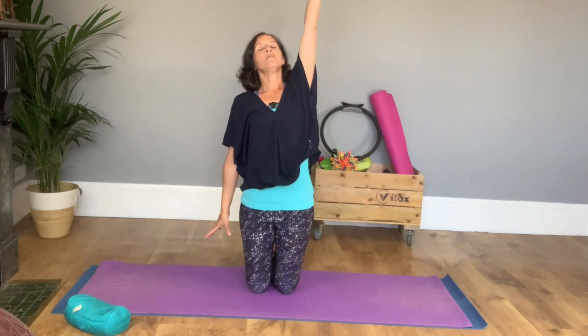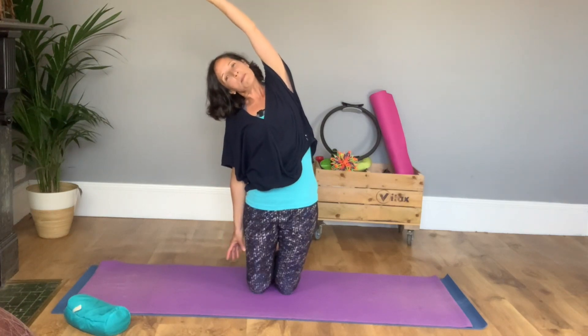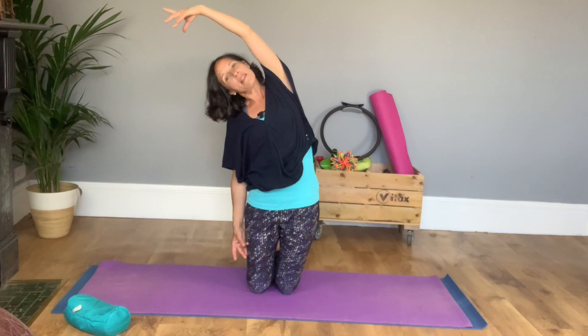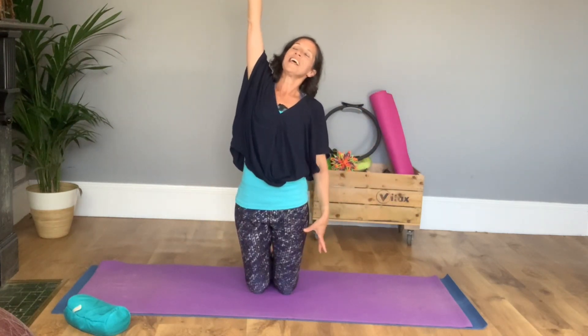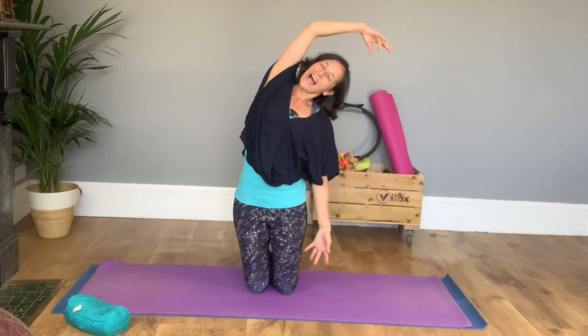Pull up, same again each way — allow the ear to lead, followed by the shoulder, the ribcage and the hip. Have a nice breath and then pull yourself up, reach tall and lean. Have a lovely stretch down the side of your body and pull tall.